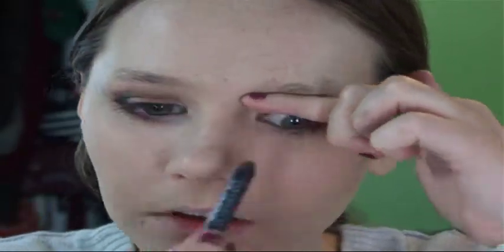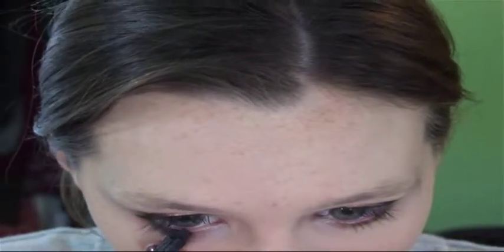And then I'm running that black shade underneath the lash line to get a real smoky effect. And then I'm taking Urban Decay Perversion and tight lining and water lining with this, again to get that really smoky effect.